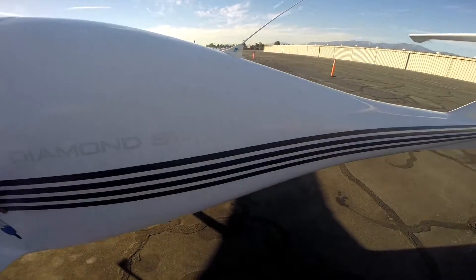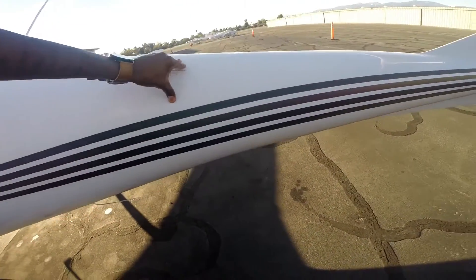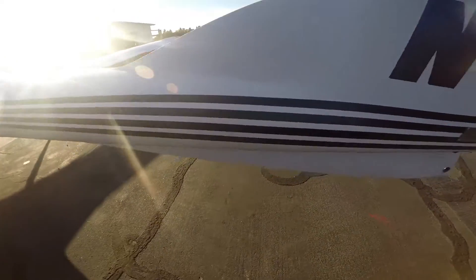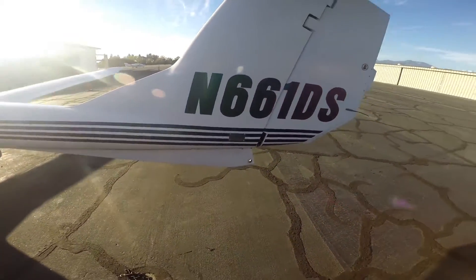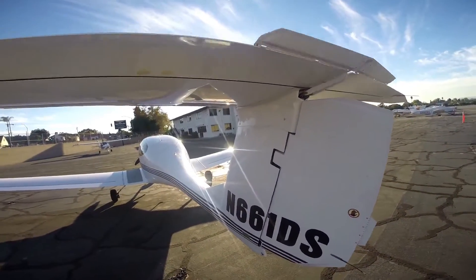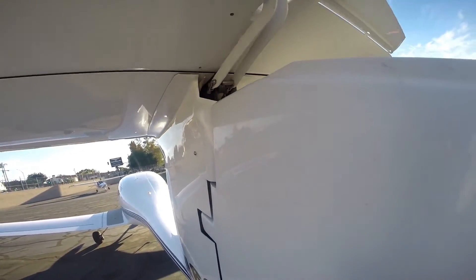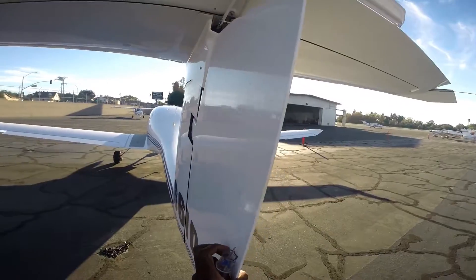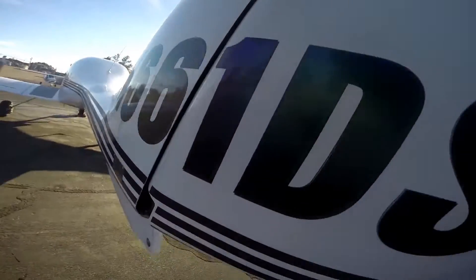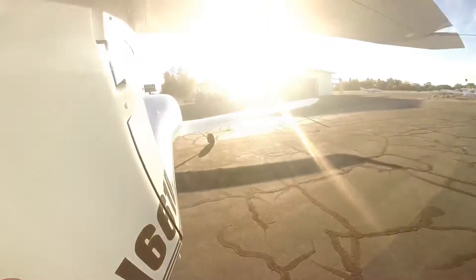Next, check the fuselage — the body of the airplane. Inspect it for any cracks or damage to the skin. Moving to the back, check the stabilizers — make sure they're moving freely and check the hinges. Everything seems intact. Check the rudder back here as well — make sure it moves and check its hinge. Make sure the cables are good, left and right.